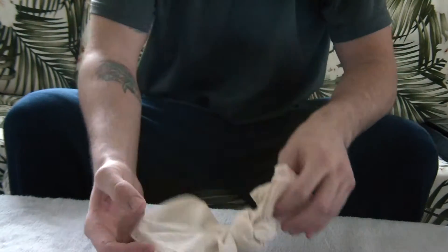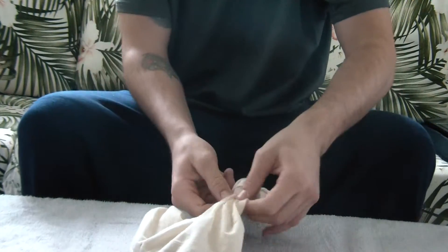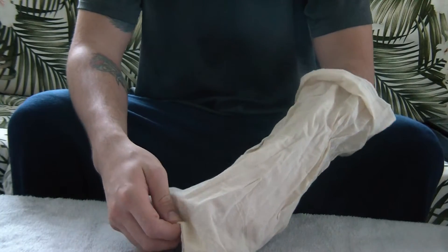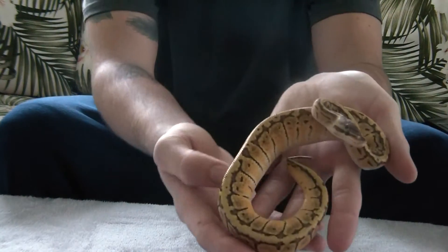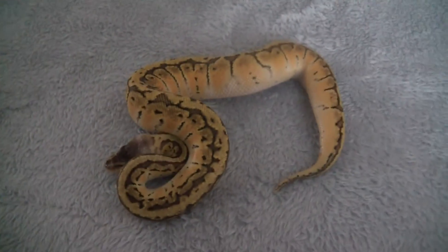Here she is, little girl. Oh man, she's beautiful. Wow, look at this girl — absolutely stunning. Let me get the camera and show you what I'm seeing. This girl is gorgeous.